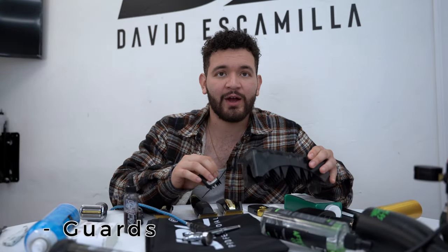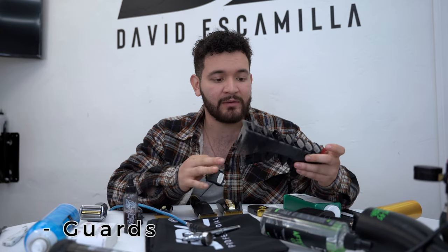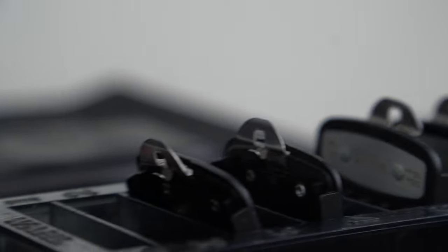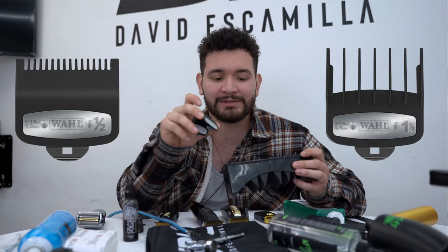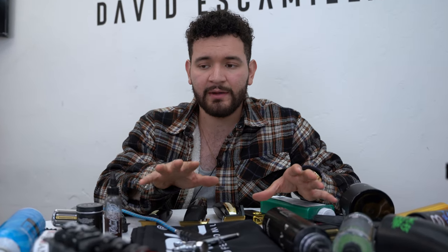I almost forgot — you guys need guards. You won't be able to fade without them. The Wahl premium guards have the best plastic in my opinion. You definitely need to purchase a 0.5 and a 1.5 guard separately — you will not be able to complete a fade without these two things.